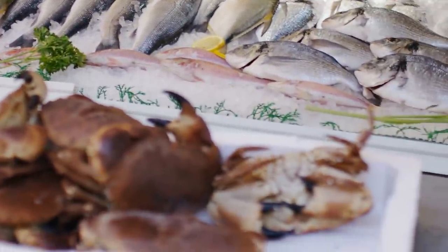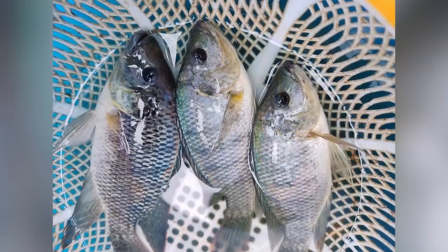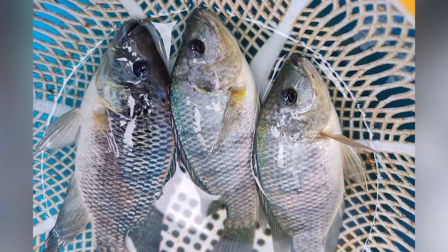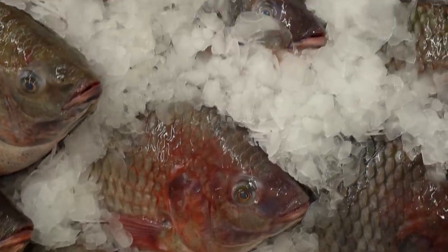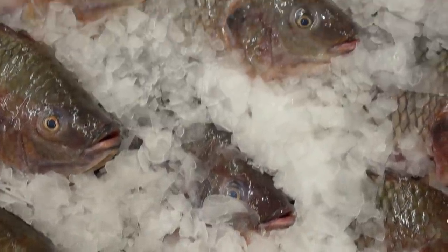According to Better Homes and Gardens, fresh fish will have a mild scent, not a strong odor. When buying a whole fish, check to see that the eyes are bright and almost bulging, and the gills should be a bright red or pink. There's also the elasticity test — press gently on the fish's flesh and let go. A lingering imprint is a bad sign.